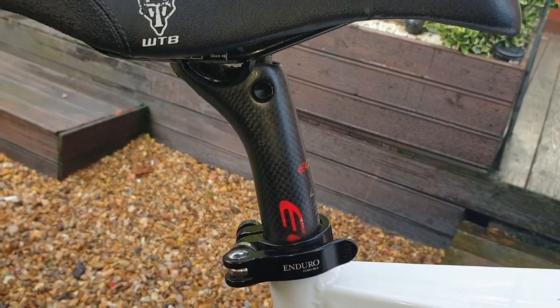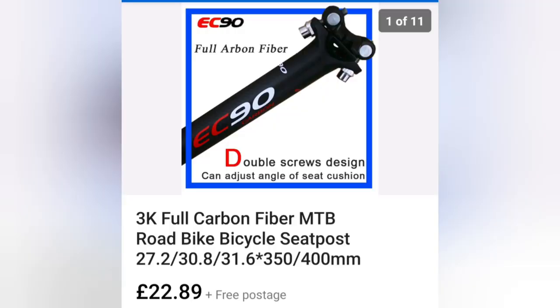Carbon fiber seat post — now you don't have to have a carbon fiber seat post, you can have whatever seat post you want, but this is the one I've got and it's £22.89.